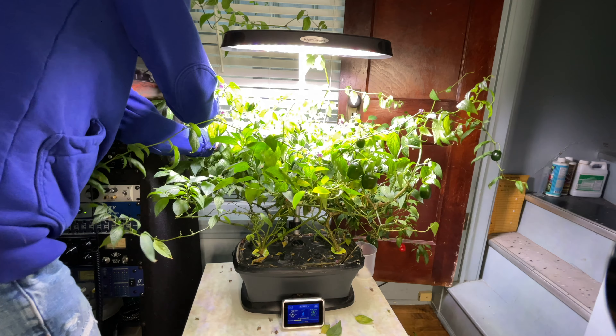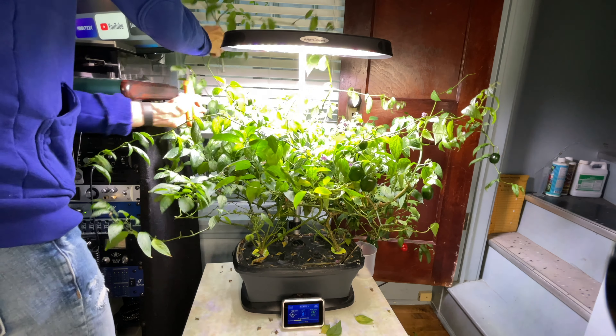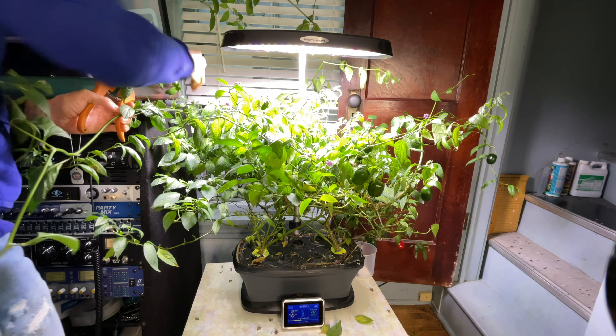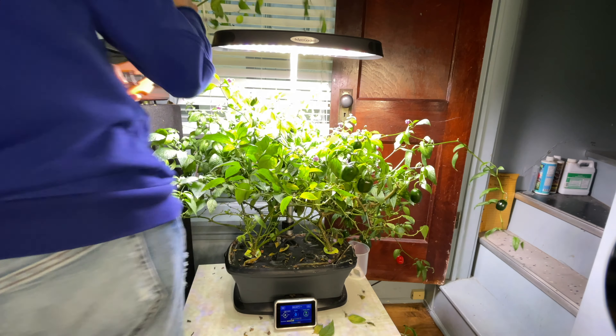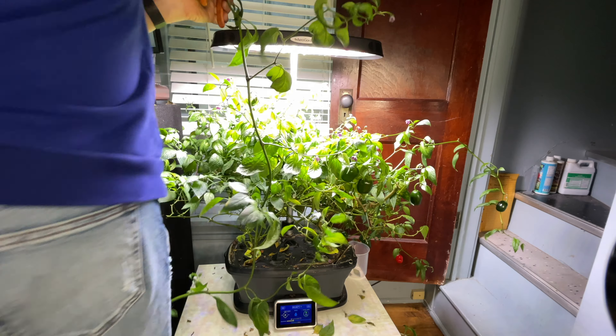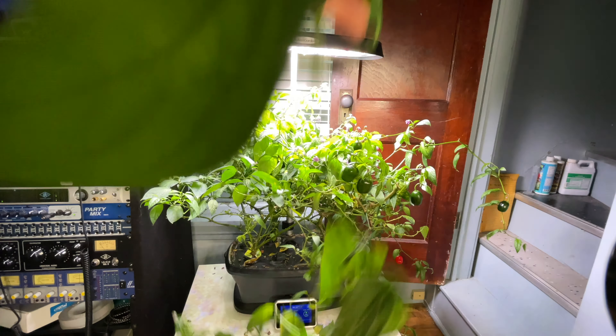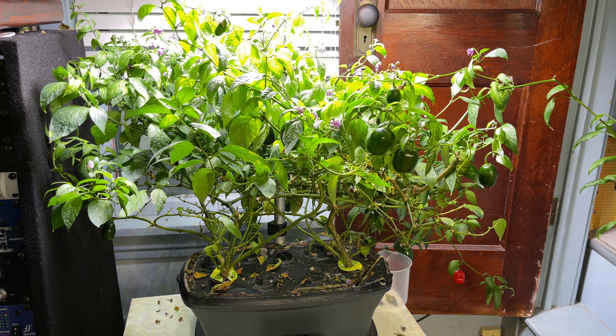A few more cuts and unravelings, and I'll be done pruning for now. I'm really surprised at how many feet long some of these offshoots are. These plants really were trying to maximize the available space. There, all done for now. I like having plants in my office, but they should definitely stay in their own space and stop invading mine.